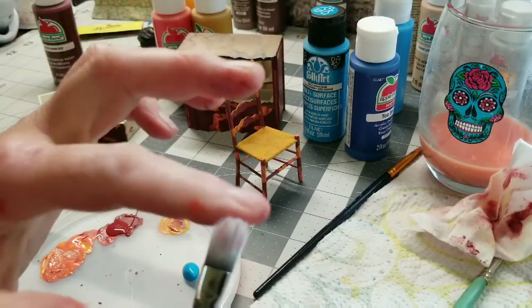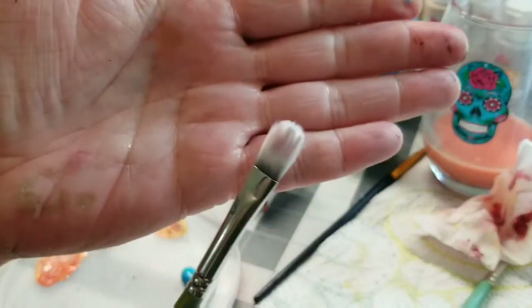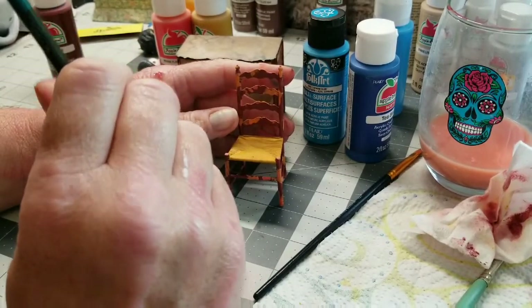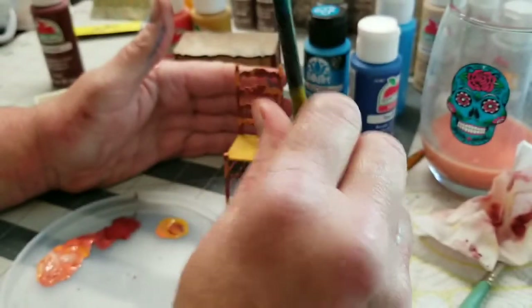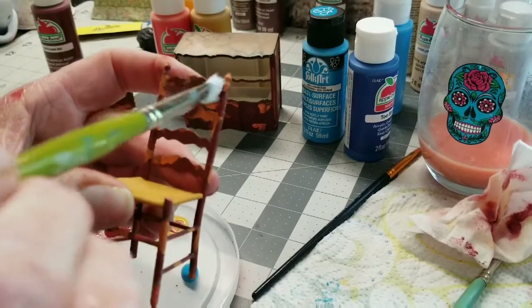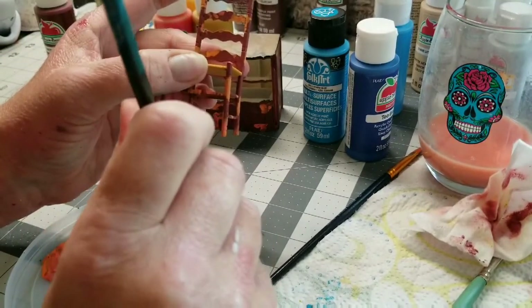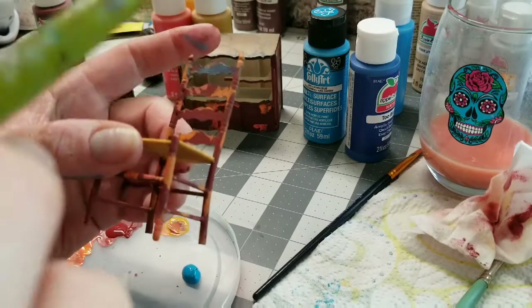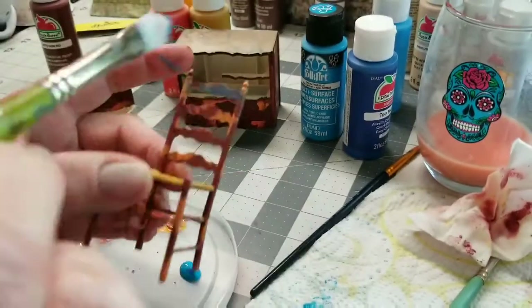I'm using a completely dry brush — it's kind of ratty and uneven. I'm just going to literally dip the tips in and start with the Cayman Blue, then blot it a little. The best thing about dry brushing, if you haven't done a lot of it — which I have not, though I watch a lot of it — is just go in lightly first. You can always add more paint.